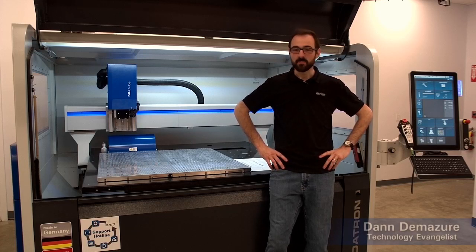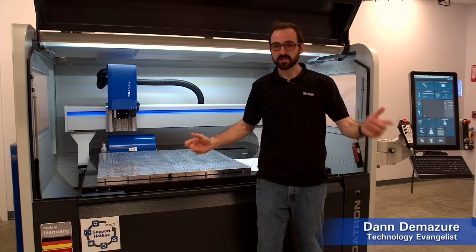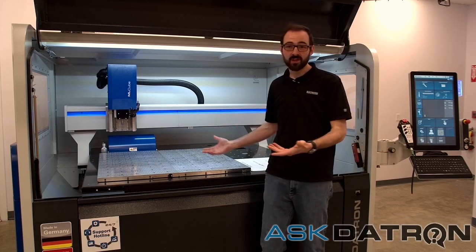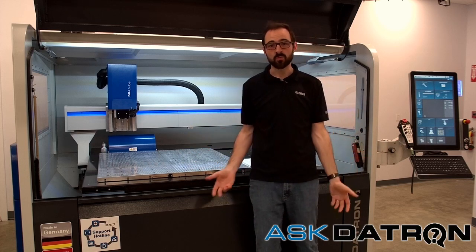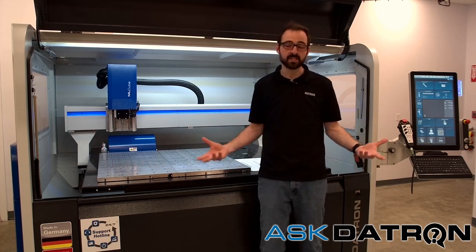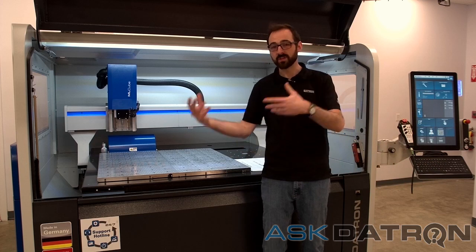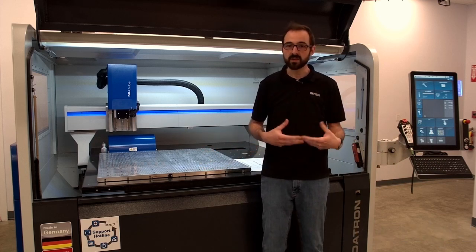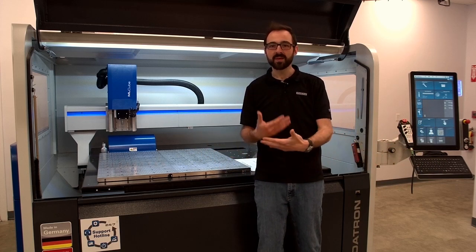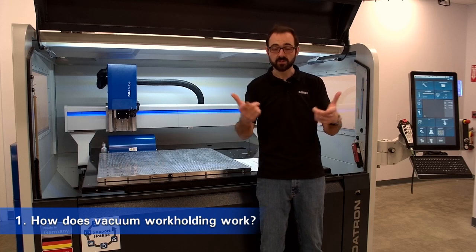Hey everybody, welcome to Datron. My name is Dan. I am the technology evangelist here at Datron Dynamics in New Hampshire. What that means is I get to tell you all about our cool technology, and today we're talking about vacuum work holding. It's really cool not just on Datrons, but on any CNC machine. There are a lot of questions about our vacuum work holding versus other vacuum work holding, what makes us different, and when it's the right fit. So today we're going to talk about that with the top nine questions we get all the time about vacuum work holding.